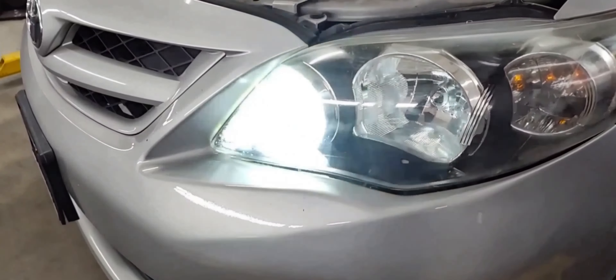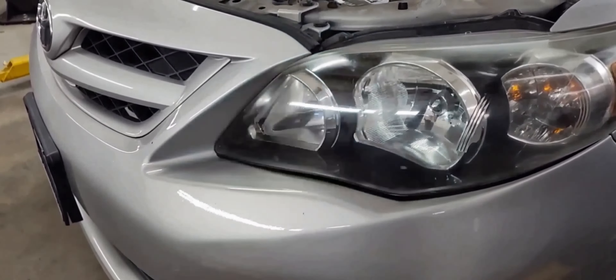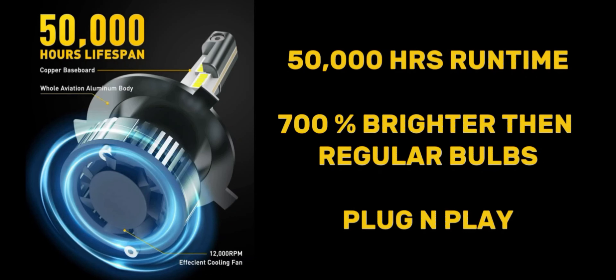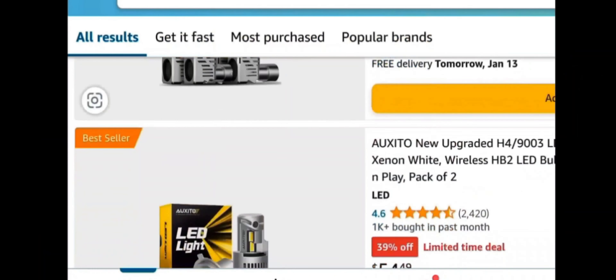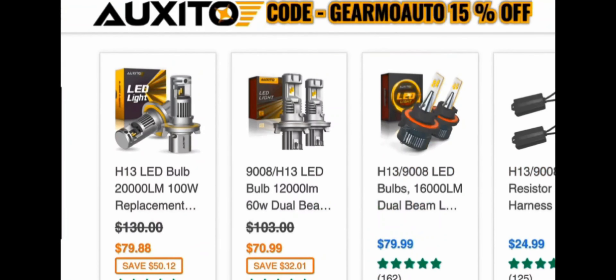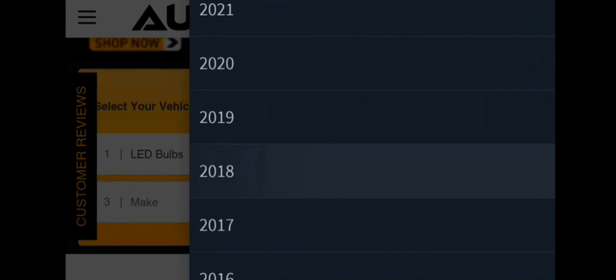If you have an older car — 80s, 90s, 2000s — or even a newer car, if it has a bulb they probably got an upgraded bulb for you. You may have seen aftermarket LED headlights on Amazon, but a lot of them have issues — sometimes they start to flicker after a few months or they get hot and the LED burns off. Auxito headlights come with integrated fans and modules that control all that stuff, so these are plug-and-play and super easy to put in.